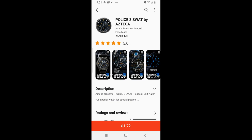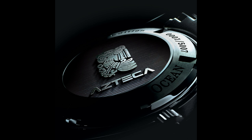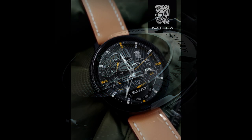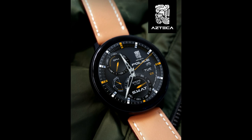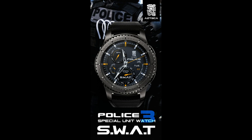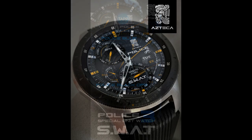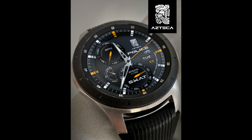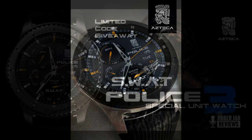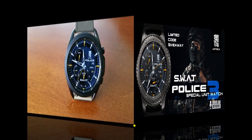Hey guys, welcome back to Jibber-Jabber Views! I hope your day is going well and you're ready to check out another brand new developer on the show, as well as participate in our giveaway contest, because I have another 30 codes to hand out for this sporty analog watch face. This comes from a new developer called Azteca — I stumbled across his designs only a few days ago, but I really like the style, so make sure you leave a comment below for a chance to win a coupon for this one.